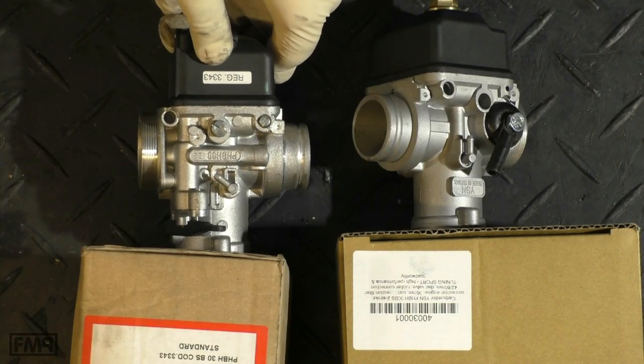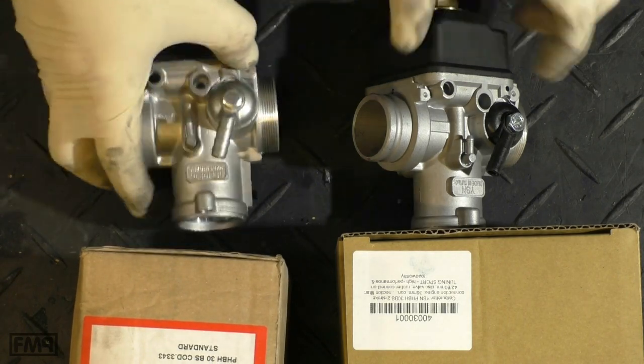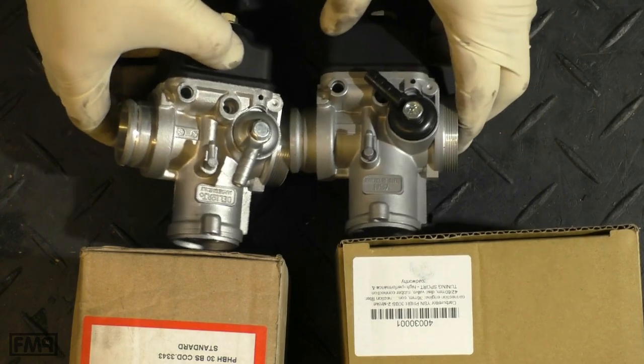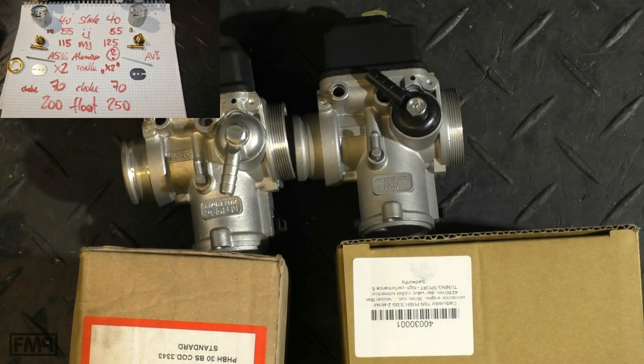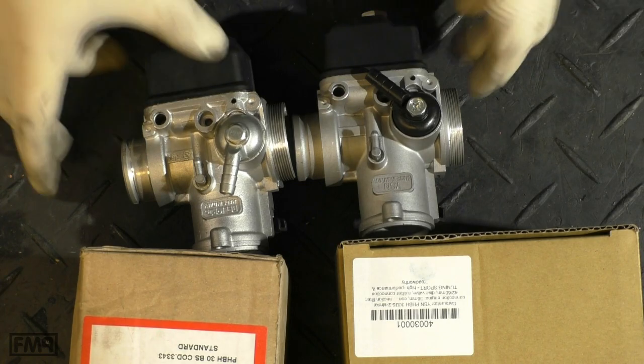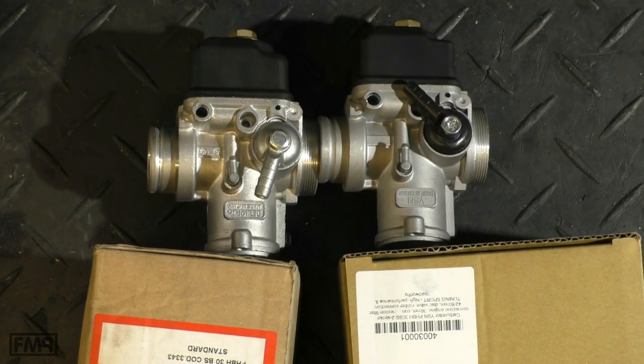The 3-3-4-3 setting is what I recommend for Vespa. There is no info at all about which jets the YSN has. It seems you can sell a carburettor with completely unknown jetting.